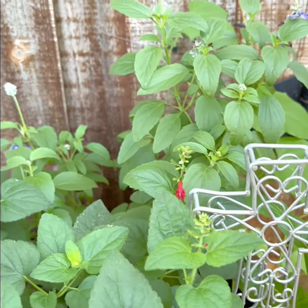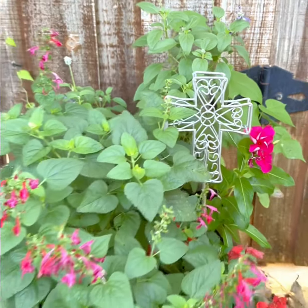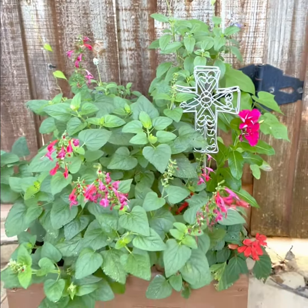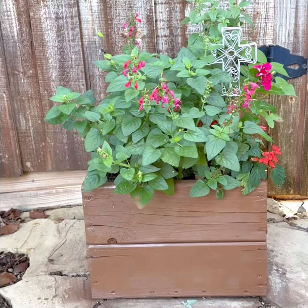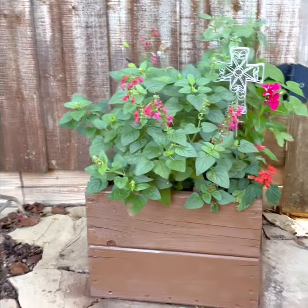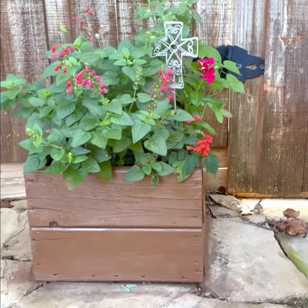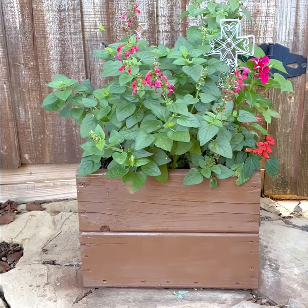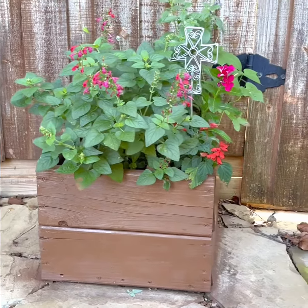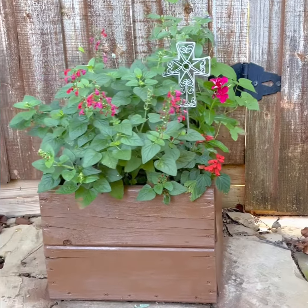This container is a magnet for hummingbirds and butterflies and pollinators — I see them at this container frequently. I was hoping to catch one here while I was taping for you today. I just wanted to let you know that this is a great combination for hot weather and for pollinators and hummingbirds. I'm excited that I've got a chance to show it to you. I'd like to thank you for joining me, and I will see you next time. Have a great day.